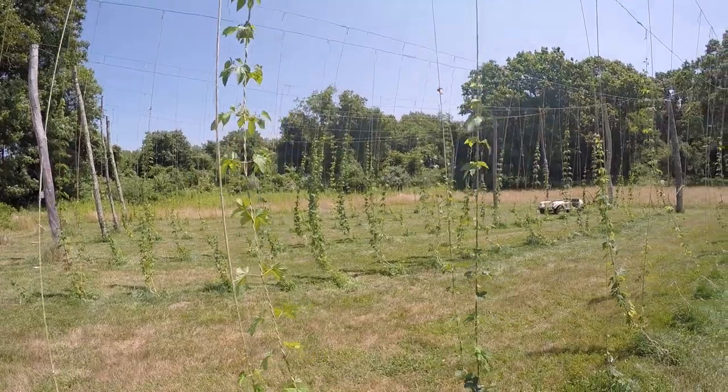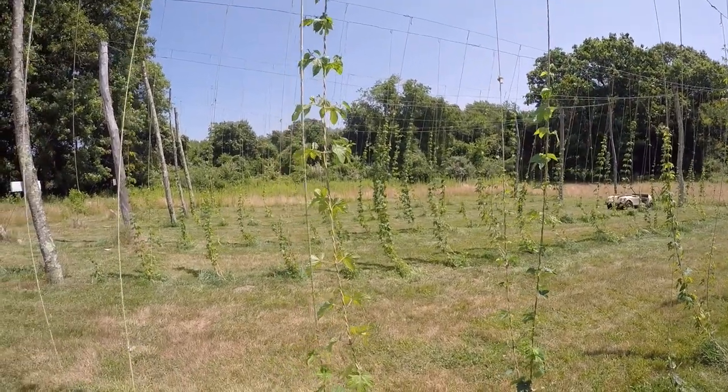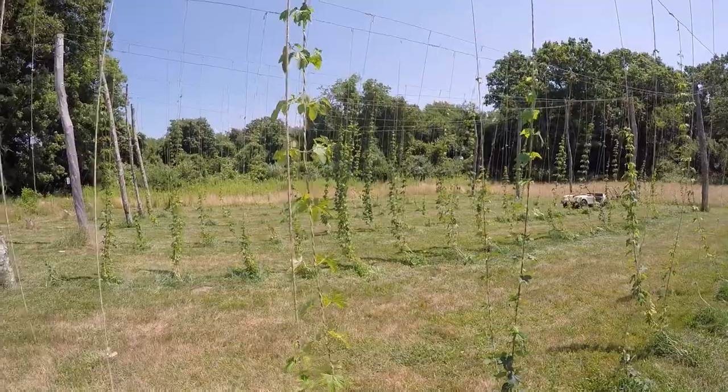I just got done spraying all these plants. It says to do it every 10 days, and I'll definitely have to put that into the regimen.